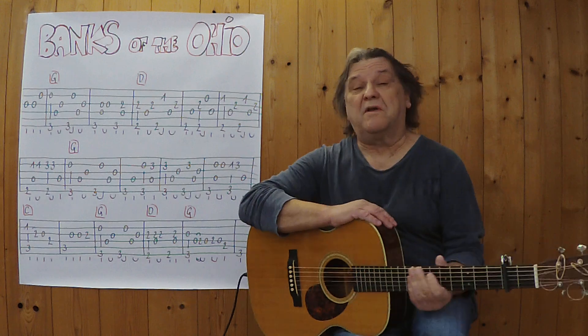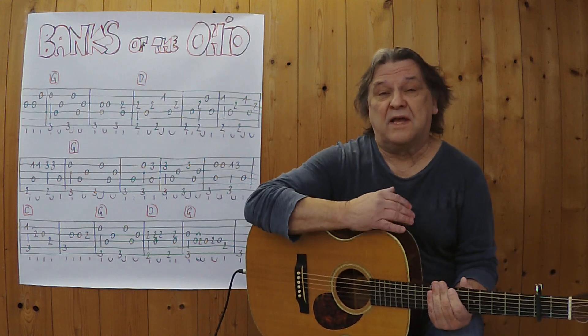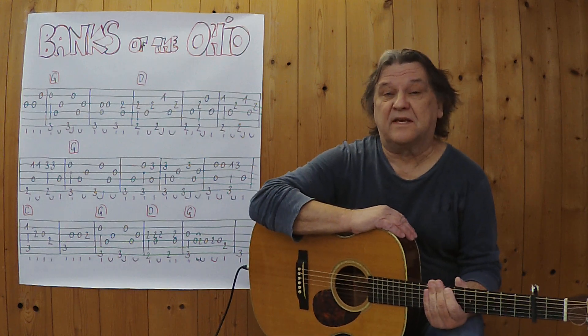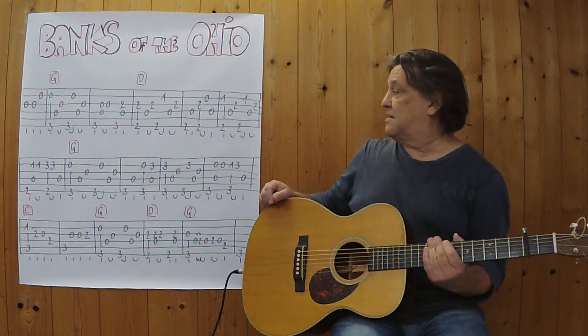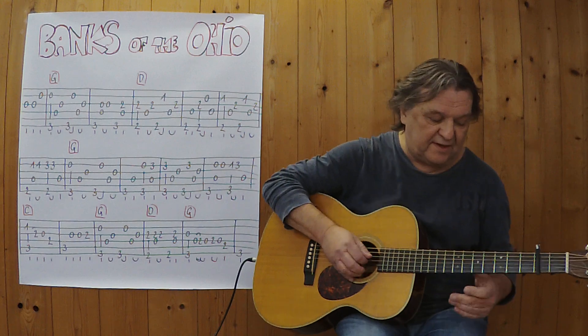Hallo, mein Name ist Helmut, komme aus Tirol und ich zeige in diesem Video, wie man Banks of the Ohio von Oliver Newton-John, ein altes Traditionell, als Instrumentalstück auf der sechsseitigen akustischen Gitarre spielen kann. Ich beginne mit der kompletten ersten Zeile, spiele bis hierher, drei, vier.